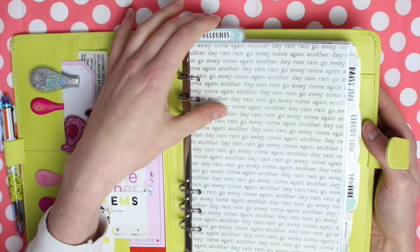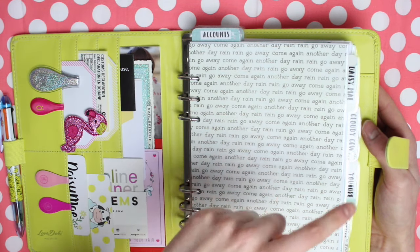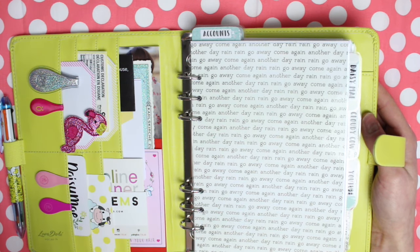At the top I have three dividers which all say 'accounts' — that is the account section of each of my self-employment things. Because I'm self-employed I have to do my own accounts, so to keep things organised I tend to do accounts within each separate section.